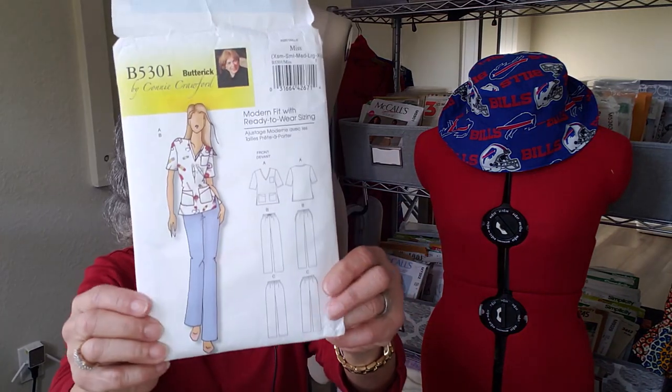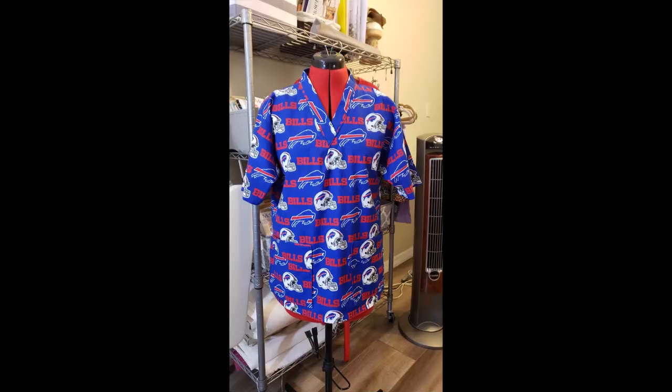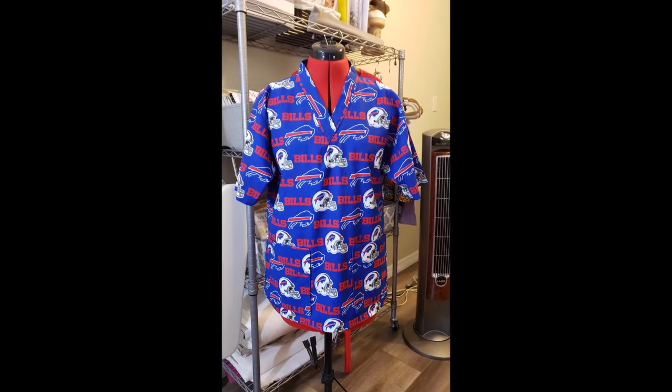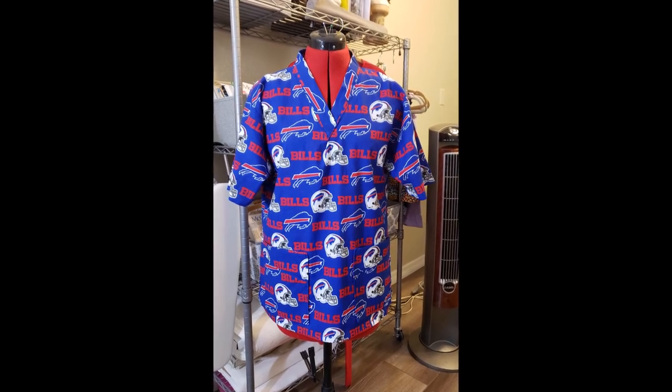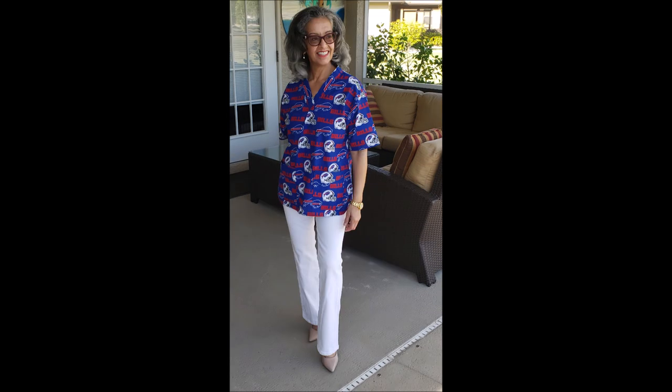First up was a scrub top that I worked on for my sister. She's a nurse in upstate New York. She sent me some Bills fabric — she's a great big Bills fan — and I used Butterick 5301 for the scrub top. The top is described as a v-neck scrub top which features comfortable t-shirt ease, short sleeves, and styled pockets. I was a little nervous when I read 'full-figured,' but I went by her measurements and cut an extra small.